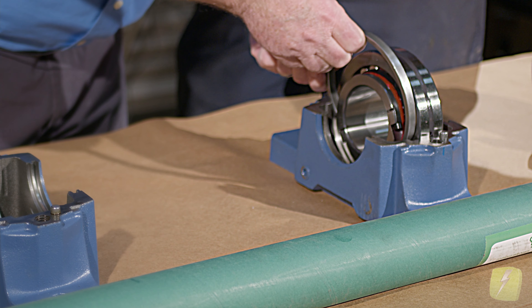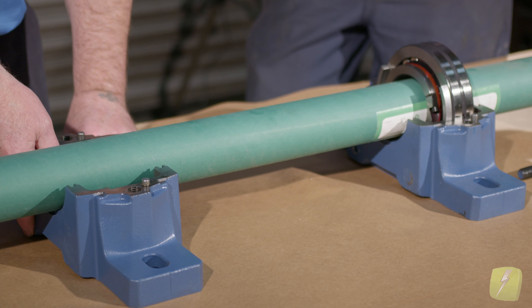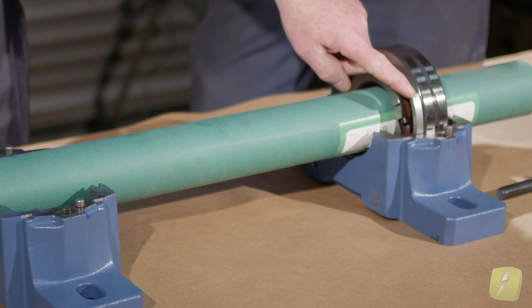At this point, our shaft being clamped over here would grow in this direction. Keep in mind the pillow block on this end does not have the fixing ring, so that bearing can move a good three-eighths of an inch or better — the width of this — to allow the growth.